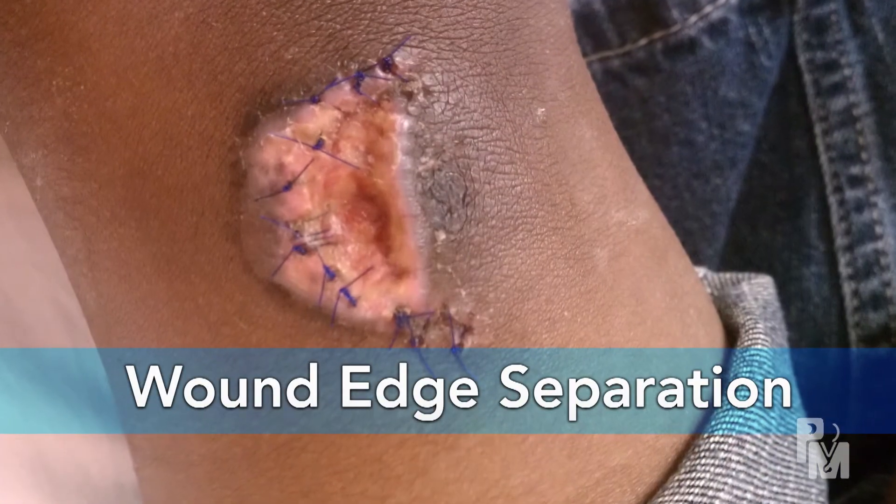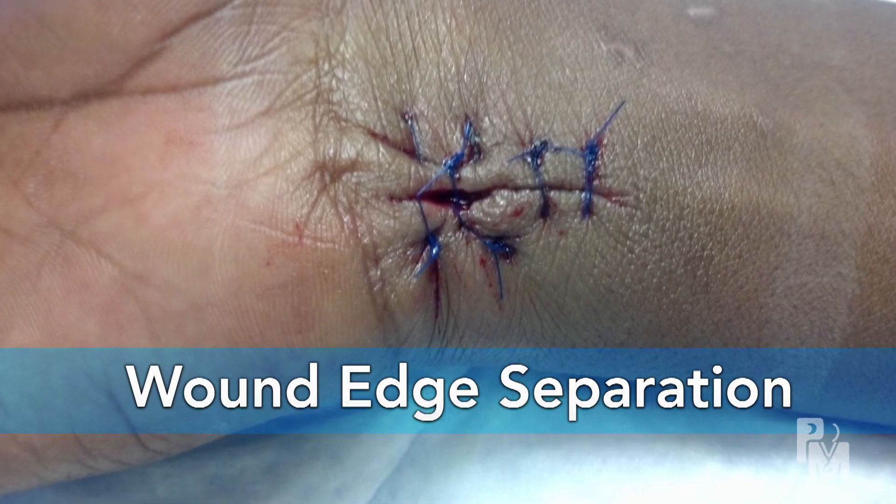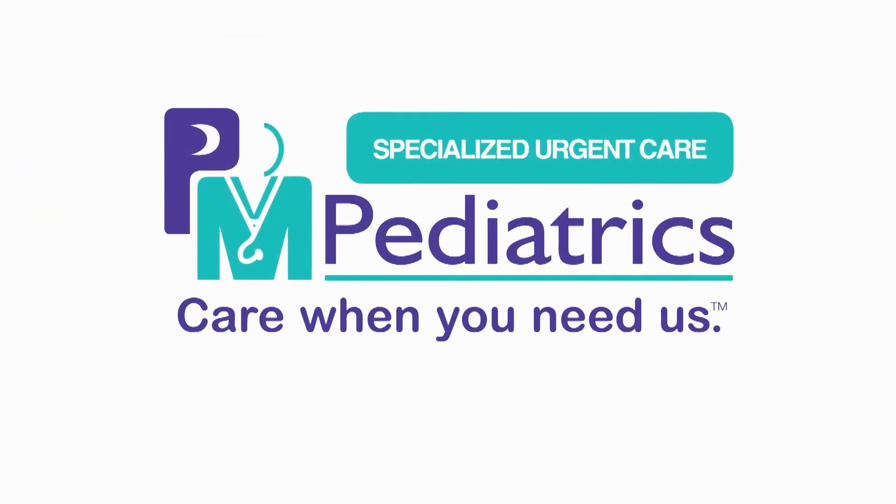An infection may require a prescription antibiotic medicine, or for the wound to be opened to allow pus to drain out. If the wound edges separate, it's tricky because this can't be fixed right away, but there are a few options. Call your doctor if the wound edges come apart, or if you're just not sure about the way the wound is healing. Thanks for watching this video prescription.